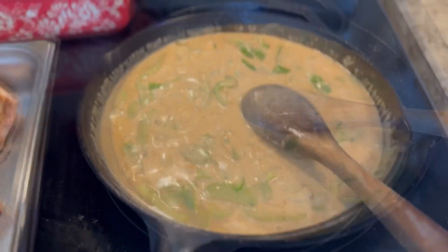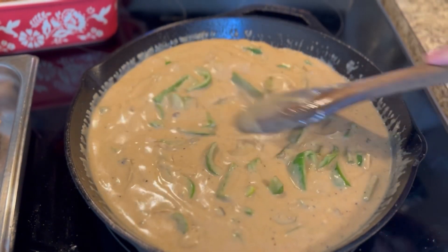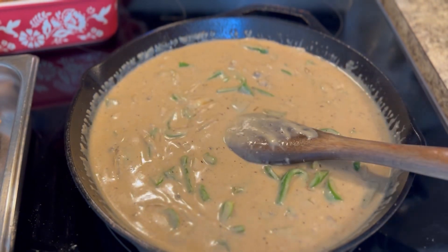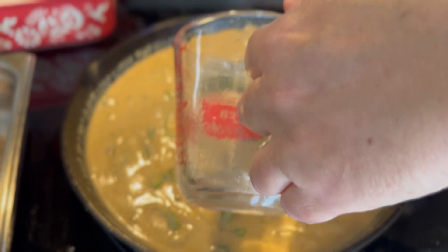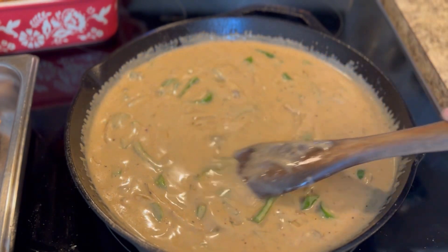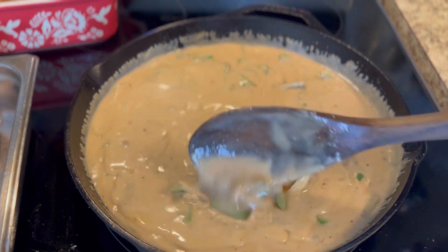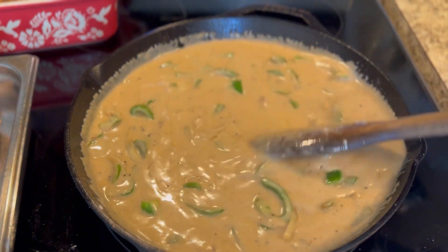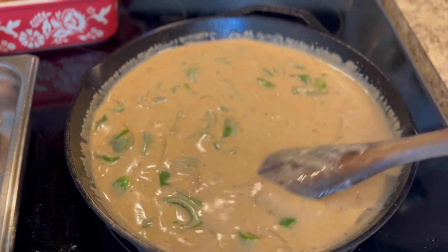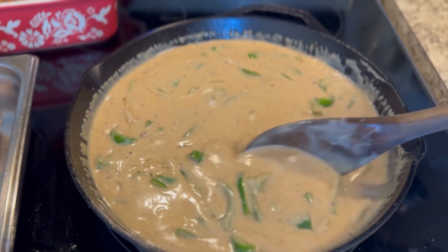I wanted mine a little bit thinner because I was doing two pans, so I did add more water. See how thick it is — nice and thick. If you're doing one pan, that thickness is what you're looking for because the pork chops will finish cooking in there and the juices will thin it out for you. Since I'm doing two, I added a little more water and another tablespoon of beef bouillon. If you don't have beef bouillon, you can use chicken — that's fine.